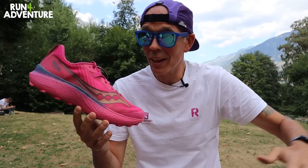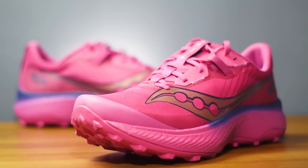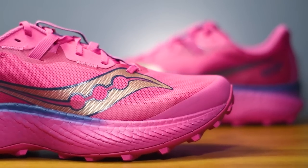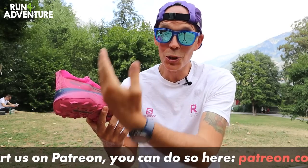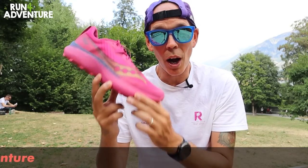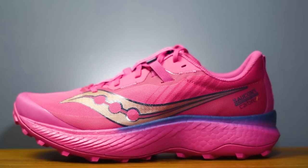Tallying up all the points, the Endorphin Edge comes in with a slightly surprising 15 out of 30. On the super subjective topic of looks, I love the design and the colourway — this bright pink option looks wicked. Which makes me even more disappointed about the durability issues, because maybe it is a little bit of style over substance, which I'm never a big fan of. But the shoe really does look great.